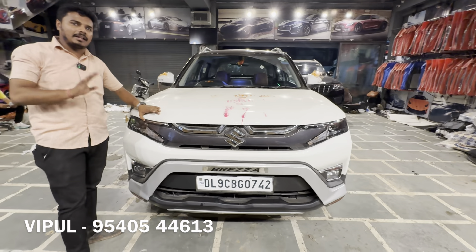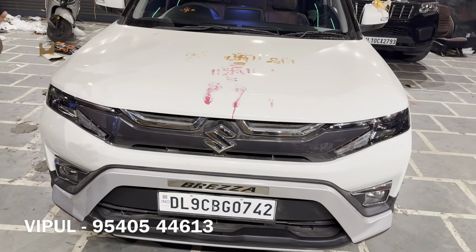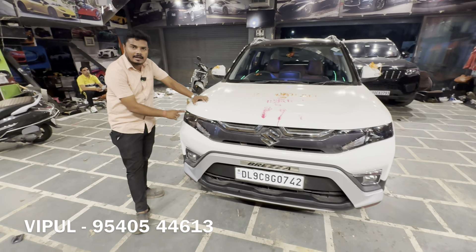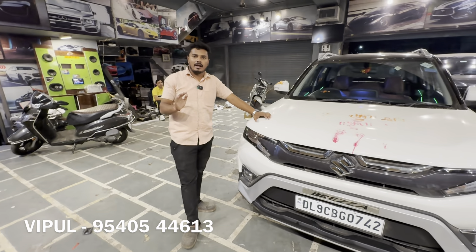This is a Delhi car. You can see the base to top modification, and the headlight has also been upgraded. The single projector has been upgraded in the headlight, which gives better response during the day and improved fill lighting at night.